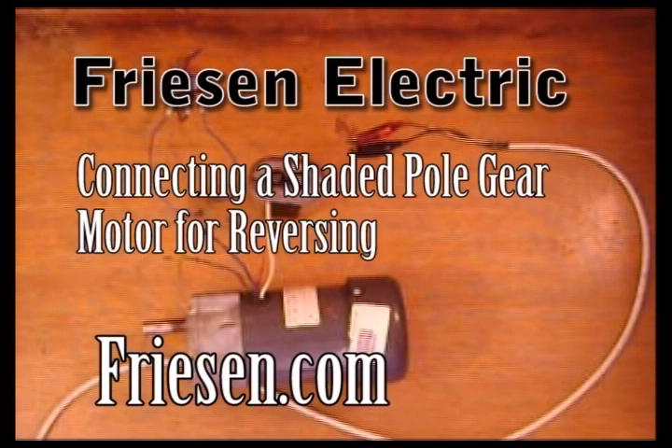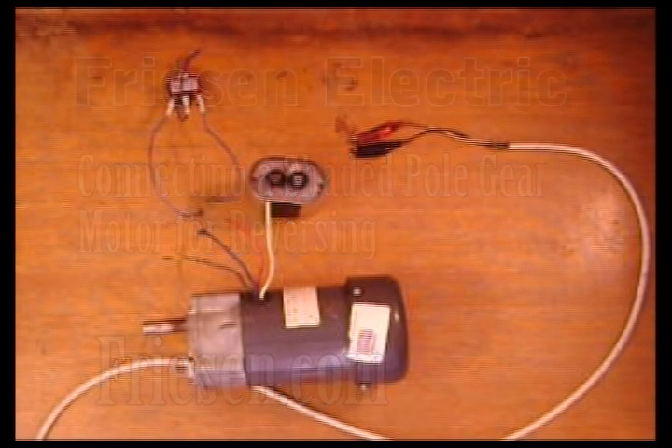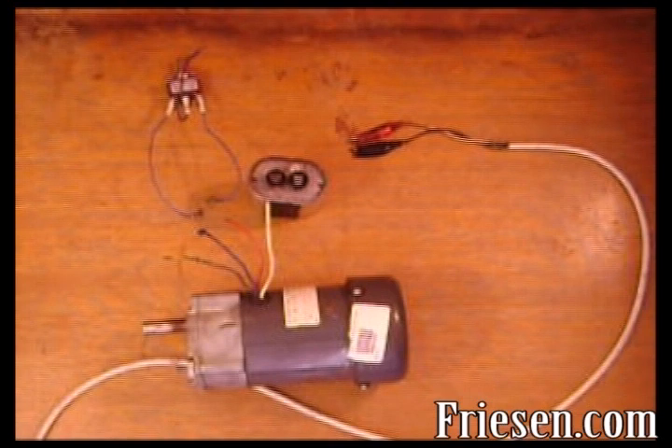Welcome to Friesen Electric's tutorial on connecting a shaded pole gear motor for reversing. In today's tutorial, I'll be showing you how to connect our standard single phase motor for forwards and reverse directions.